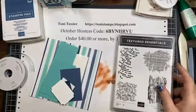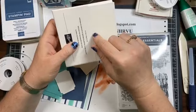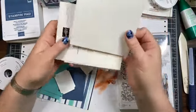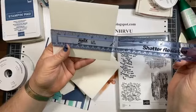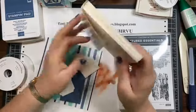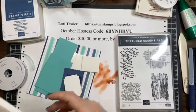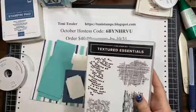I'm going to use Texture Essentials foam adhesive sheets. I had said they might be too expensive — I thought there were only four sheets in a pack at eight dollars, so two dollars a sheet. I was wrong, there are six of them in here, which is marginally better. I wouldn't use these in lieu of dimensionals; I'm only going to use these because I'm cutting out the letters. That's what I think they're intended for.